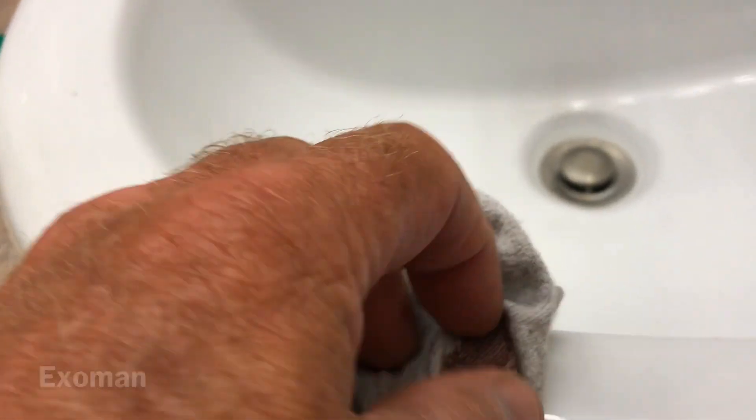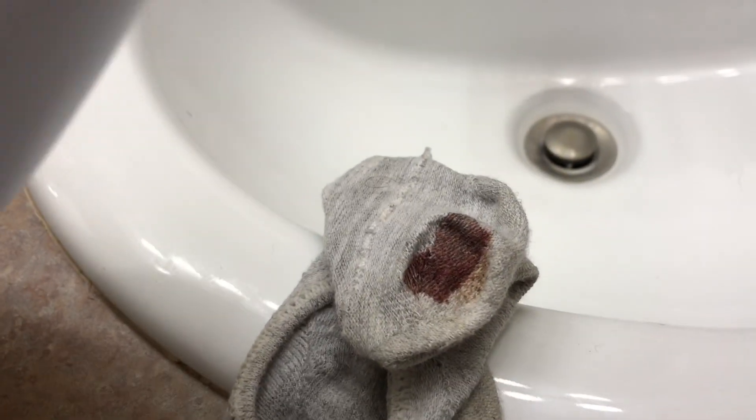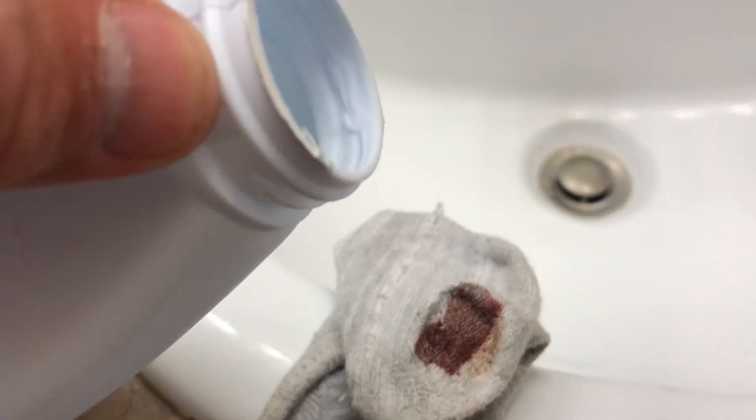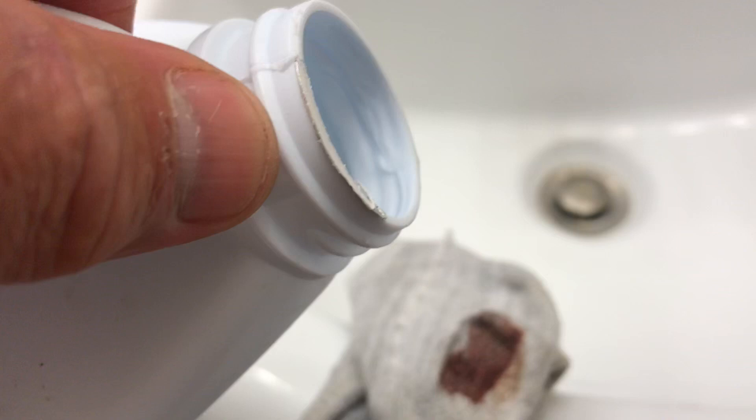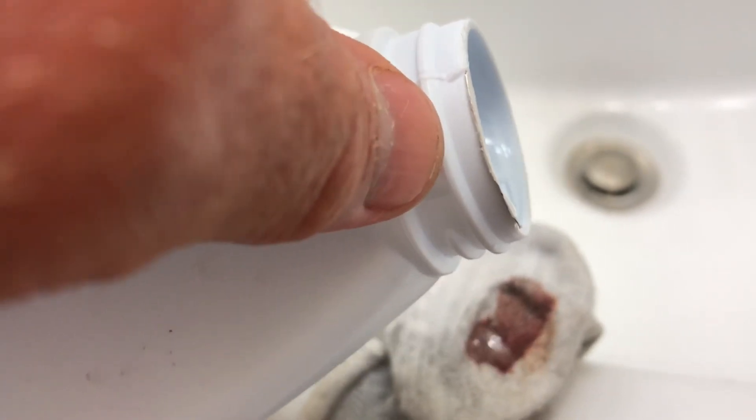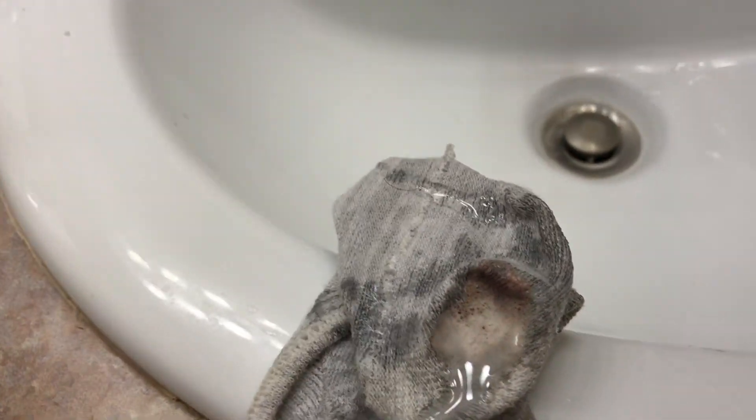Well, watch this. This product is basically a large container of hydrogen peroxide, and it is obviously considerably stronger than what you are probably accustomed to, which I think is about a three percent solution. Watch this — I'm going to show you what this does. It will literally eat this up.